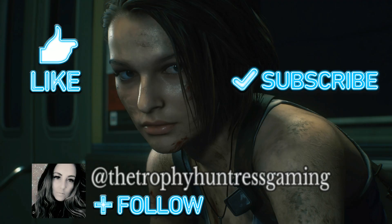I hope you found this video useful. Don't forget to give it a like and don't forget to subscribe. You can also follow me on Instagram as well.